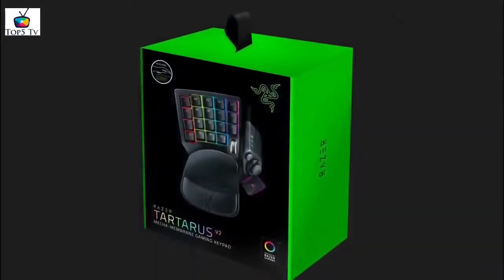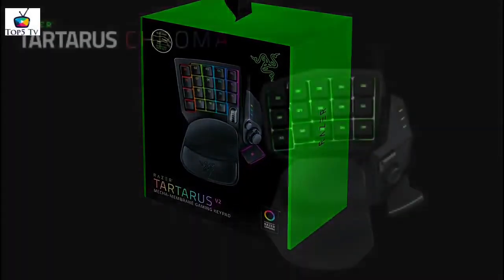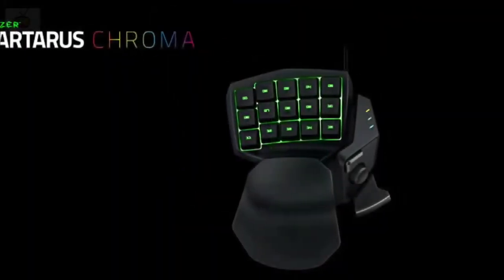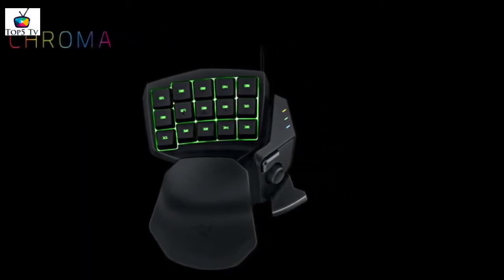Razer Synapse, the software you use to customize the colors and reprogram the keys, can be a little annoying to mess around with, especially if it's your first time. And like the Orb Weaver, you also have an 8-way thumbpad that offers more options to do keyboard mapping and customization.